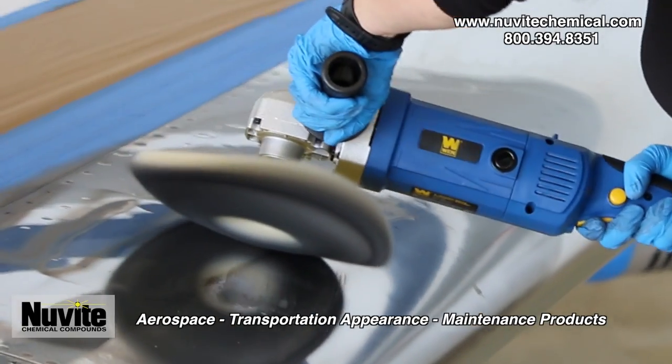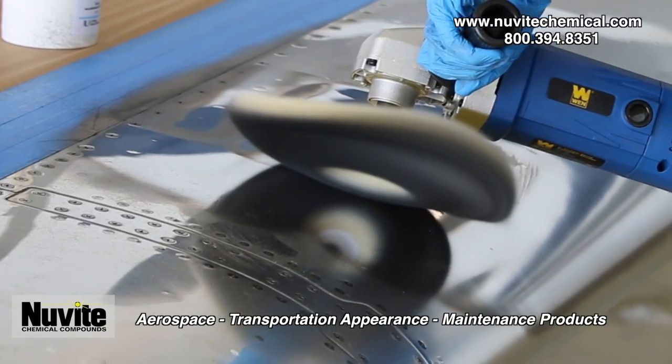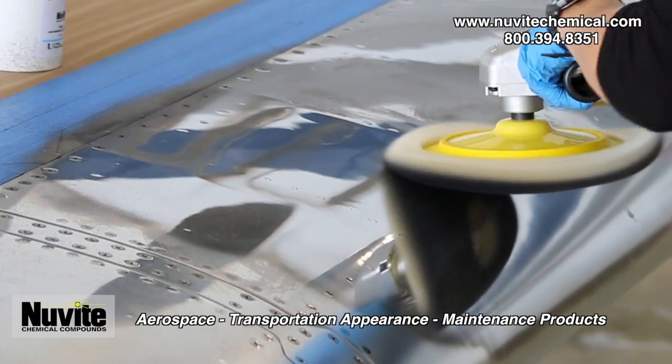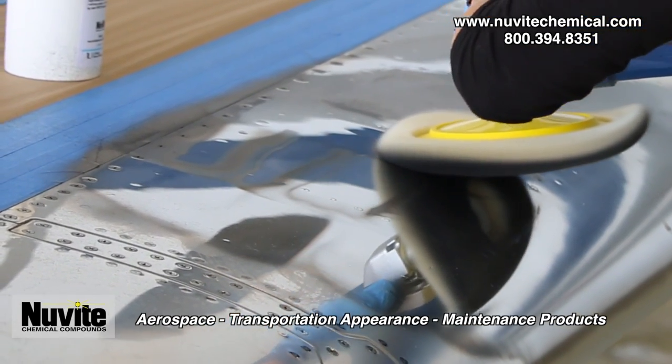Beginning at the top left of your shoulder zone, work from left to right, right to left, left to right until you get to the bottom of your zone. When you get to the bottom right of your zone, work up, down, up, down, continuing this pattern until the black residue removes.